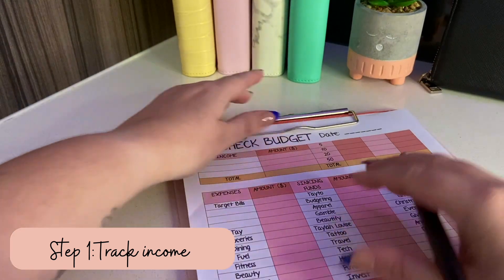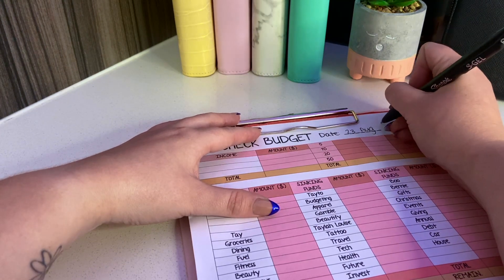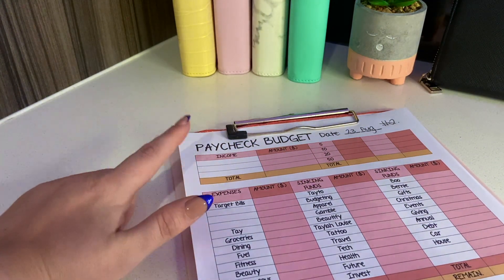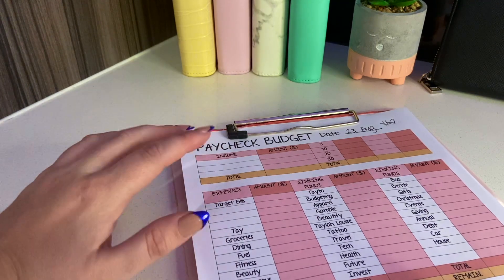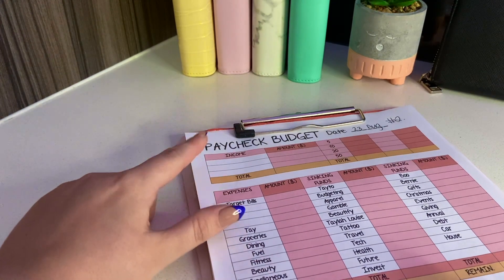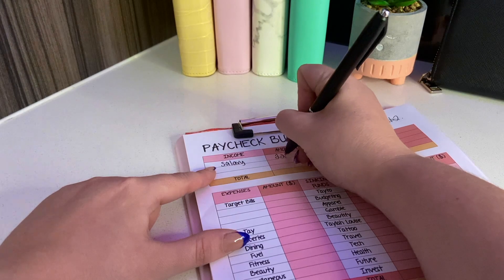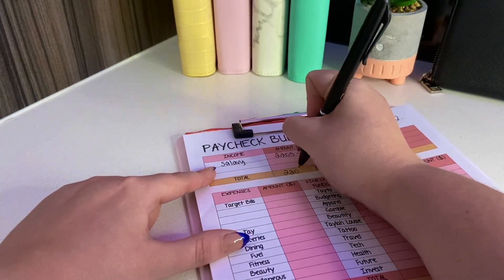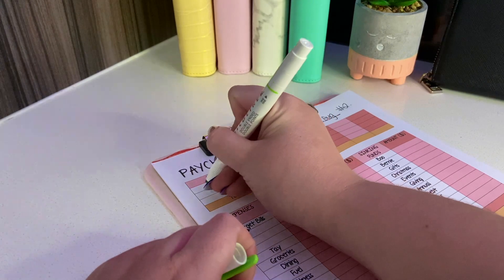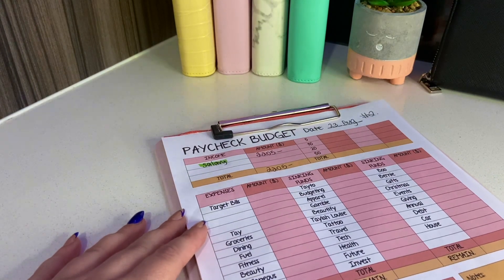This is for the paycheck landing in my bank on the 23rd of August. For income, I separate out any side hustle money separately, and for regular cash stuffings I just use my salary, which at the moment is two thousand two hundred and five dollars a fortnight. That's going to be the total amount we're working with today. I color code things - income is always in green.